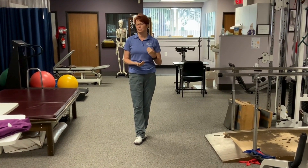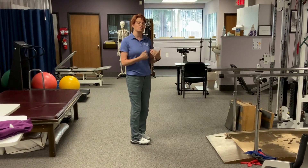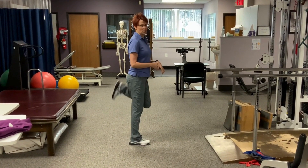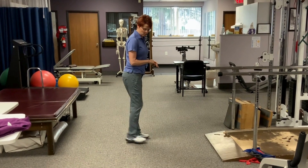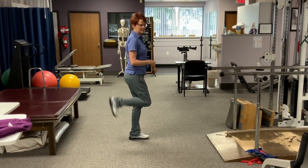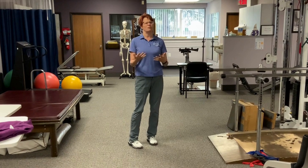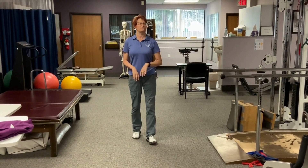The first one is what we call butt kicks, which is exactly what it sounds like. You can either do it in place or down your hallway — you're just going to walk and try to use your heels to kick your butt. It's going to activate the backs of the legs a little bit before you get going. Go back and forth down the hallway, about 30 seconds.